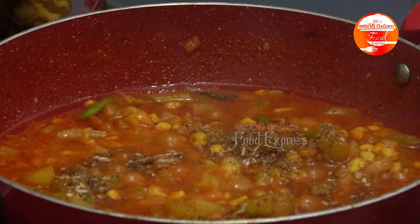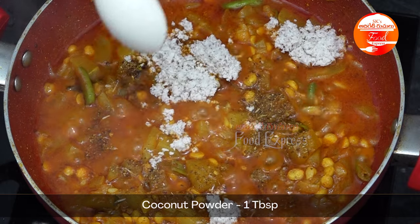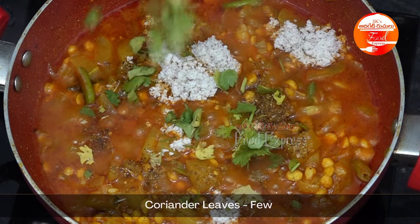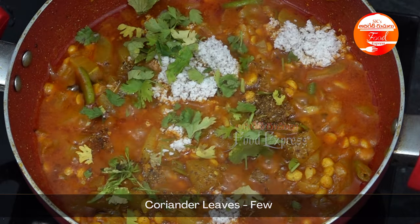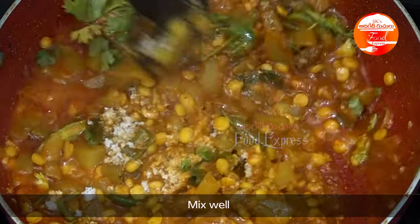Add half a teaspoon of garam masala, then 1 tablespoon of garam masala, 1 tablespoon of pachy kubbari, and more. Put these 3 ingredients in with a little delicious sauce. You can take a bit of the sauce.